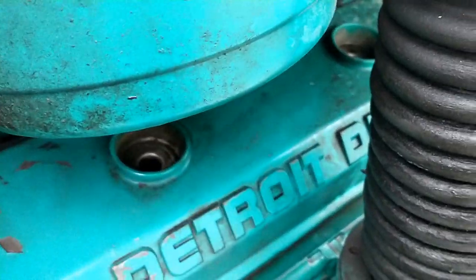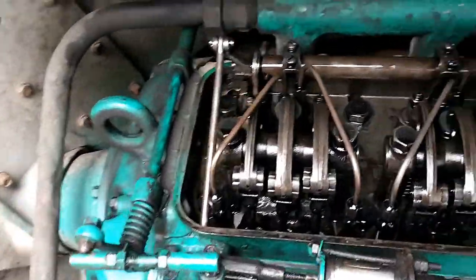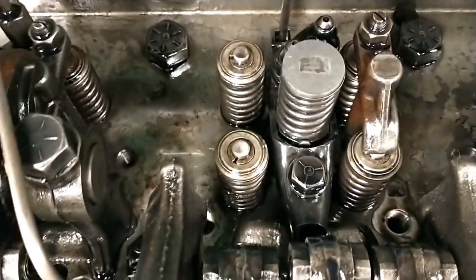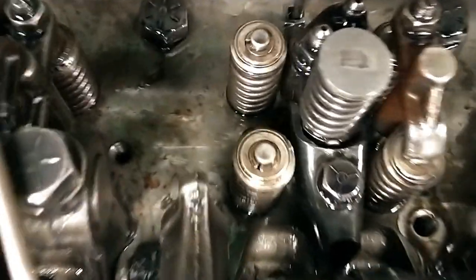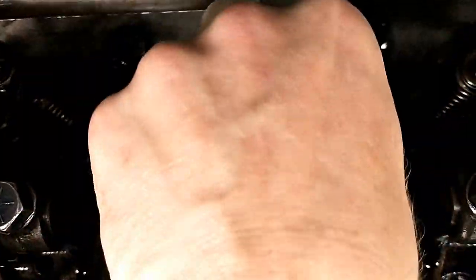So we pulled the valve cover off, we were going to adjust the valves, and what we discovered was not very nice at all. This is a four-valve head, and the support piece that goes between the valves for the bridge is broken.